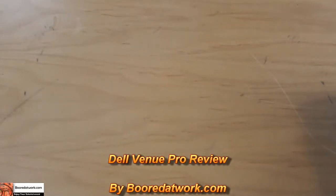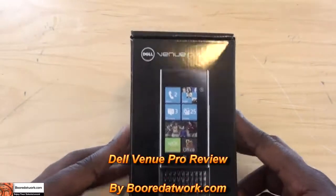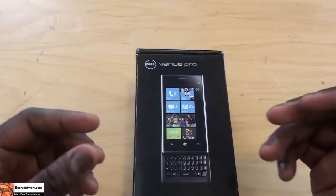Hi, this is Thundee from VotoWork.com and today I'll be doing a review of the Dell Venue Pro — this mysterious Windows Phone 7 device from Dell.